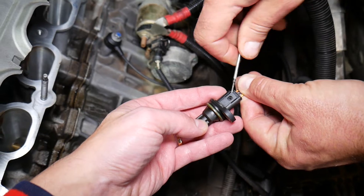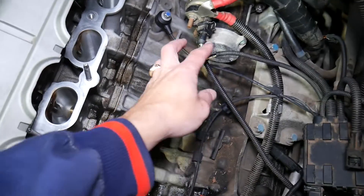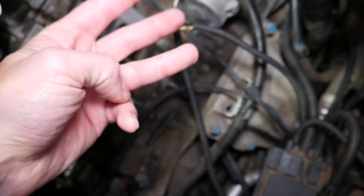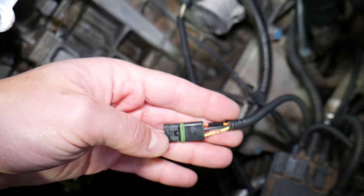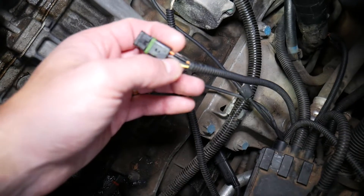We need to pry it up a little bit — just like that. Now, in most cases you're going to have only three wires.